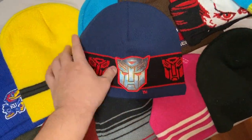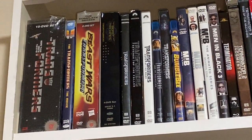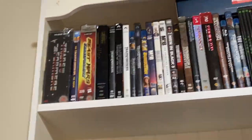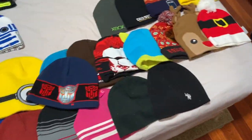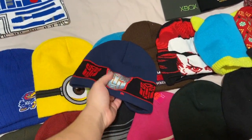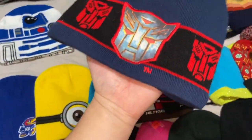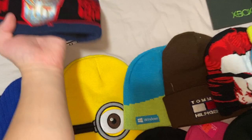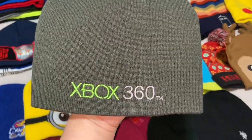I'm a huge Transformers fan — I've got the original G1 series, Beast Wars, Beast Machines, the movies, and the Bumblebee film on DVD. So of course I've got a beanie with the Autobot symbol on it.